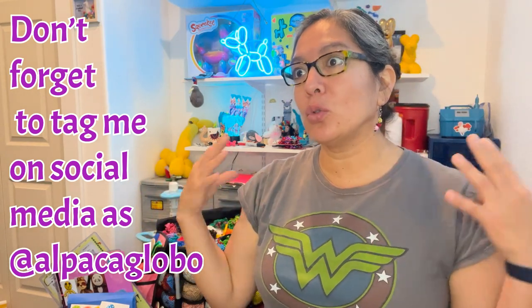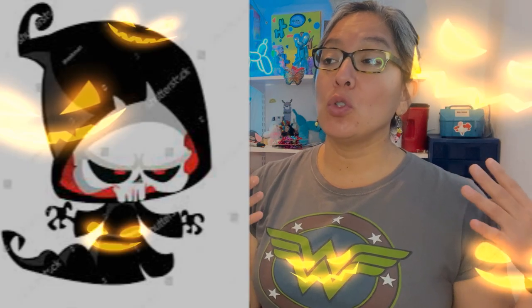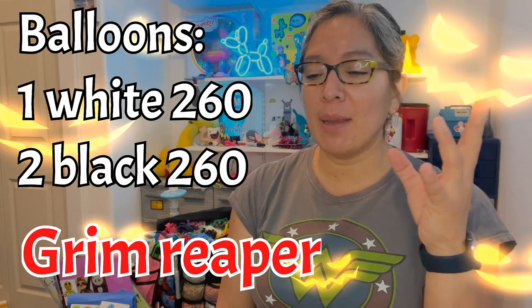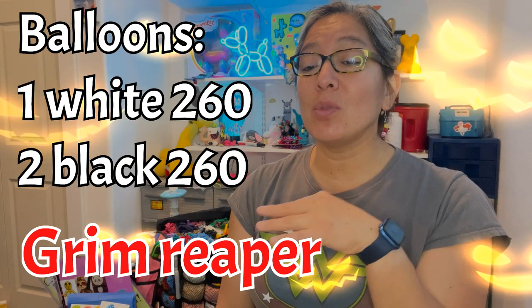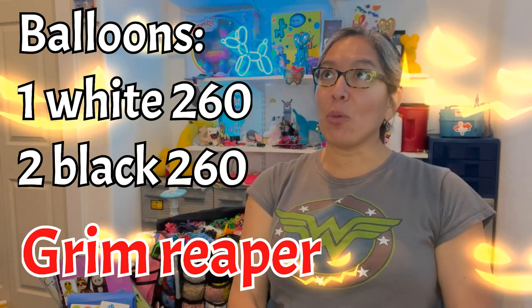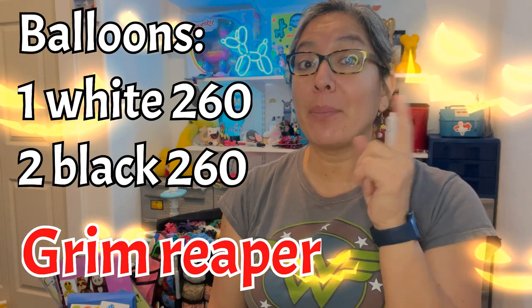You don't have to make the weapon, and that's what I'm trying to explain — especially if you're trying to be fast. When someone asks you for the Death character — they also have another name, I think the Grim Reaper — the thing is, if you have time you can add the weapon. This time it's going to be just the body in a very simple way. This is a three balloon design, and we're going to practice a very cool technique.